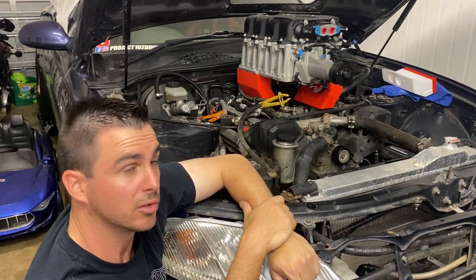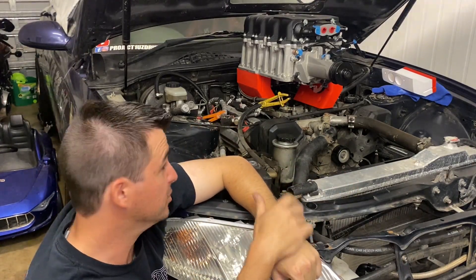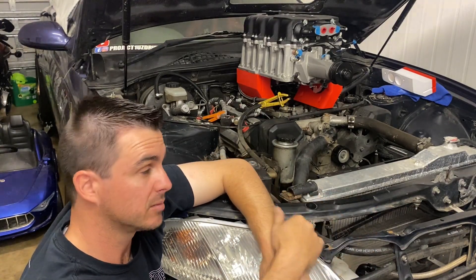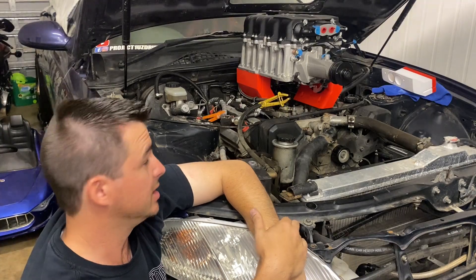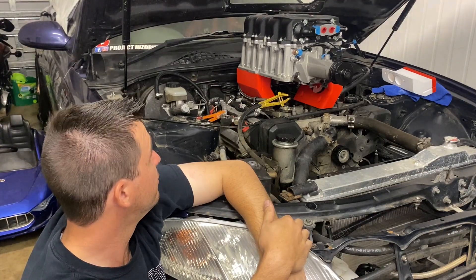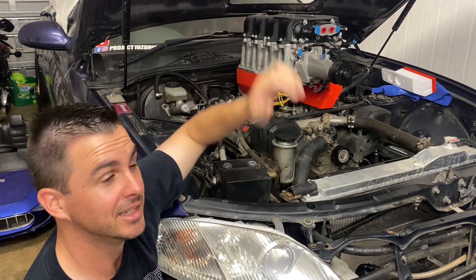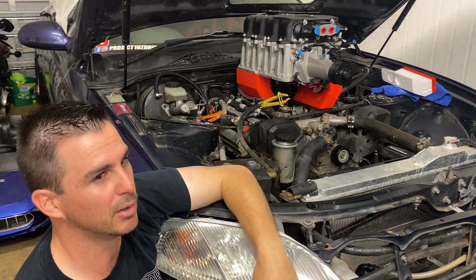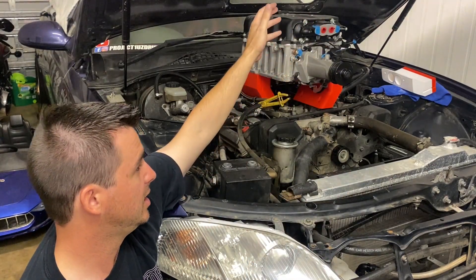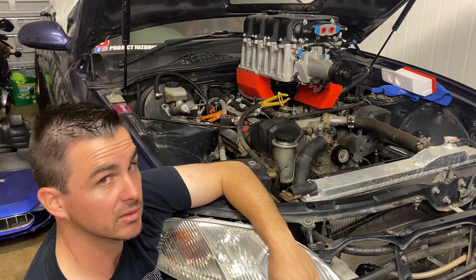We've got a couple of options. One would be to change the dimensions of those adapter manifolds and swing the charger right back so the stock snout lines up with the drive system, but that would push it right into the firewall and we'd need significant clearance. Currently we've got about four inches of room left under the bonnet before it disappears, so the back part of the bonnet would get flimsy. I think I'd like to leave it where it is, which means the snout is going to have to get machined down and shortened.